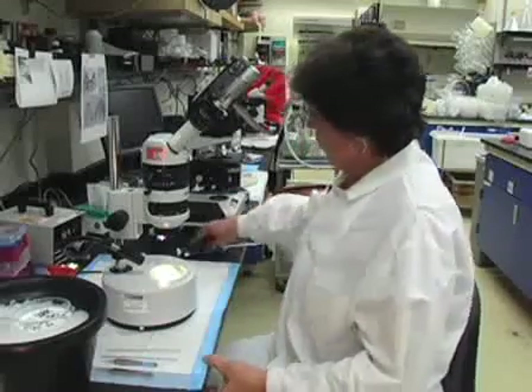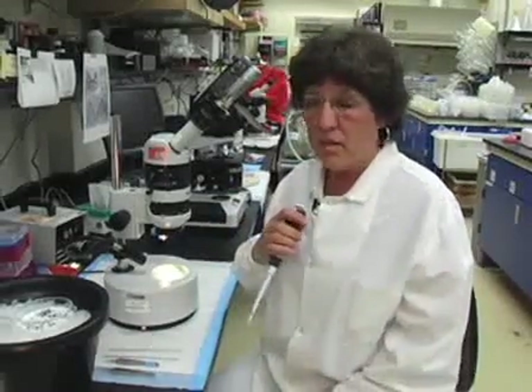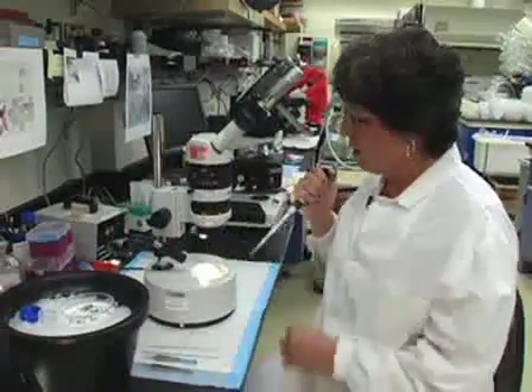What I'm going to be doing now first is dissecting the mid-gut from the Aedes aegypti. First of all, I need to put on 1x PBS — this is the buffer that provides good physiological conditions — so we put it on the slide.